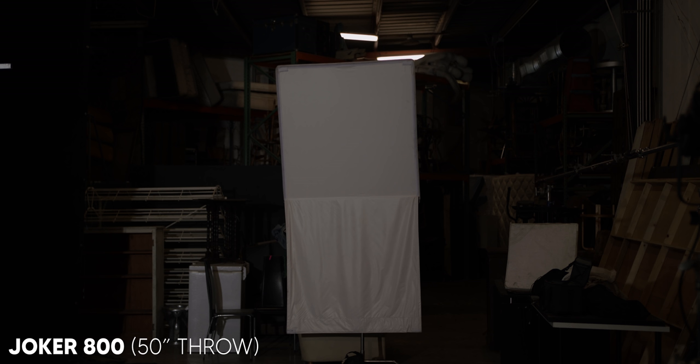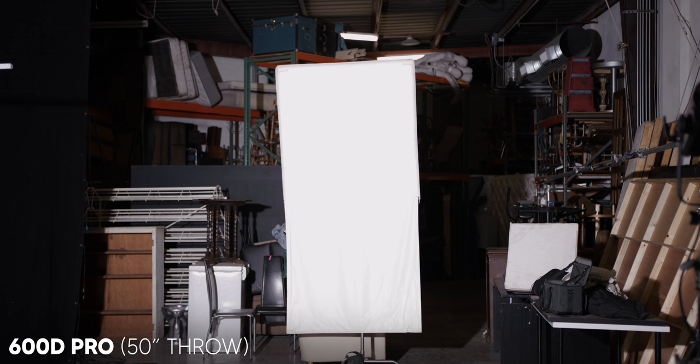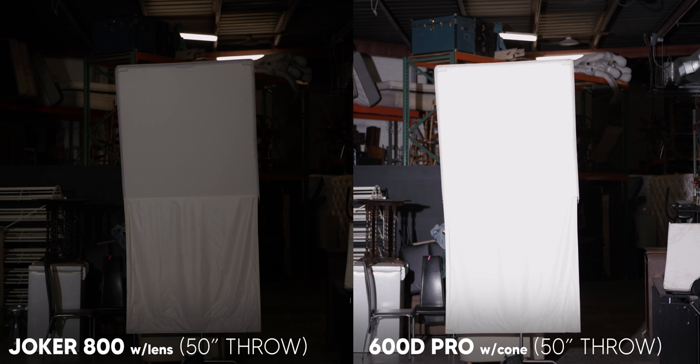Whenever someone is shooting, they need to ask what is the right tool for the job — do you need your source to throw in a focused beam or spread broadly? However, when we put a lens on the Joker, the 600D actually seemed brighter. It just depends on how you're focusing the light.